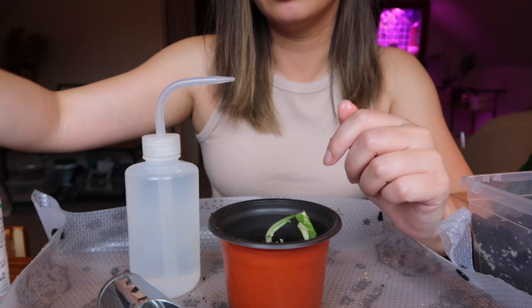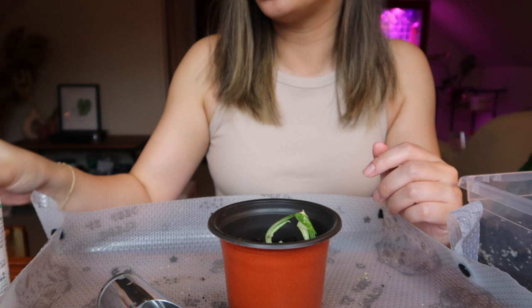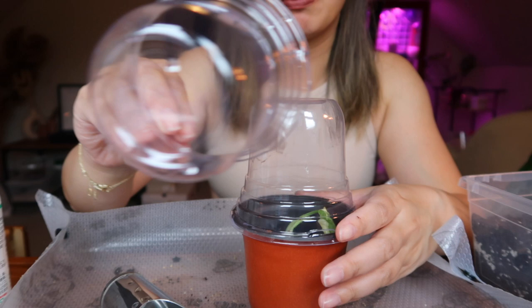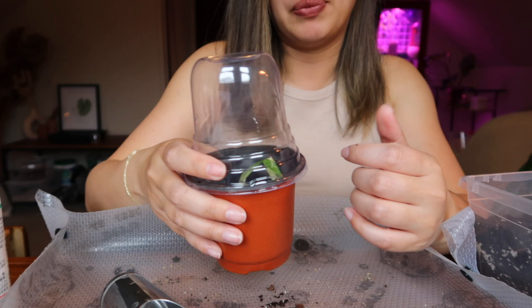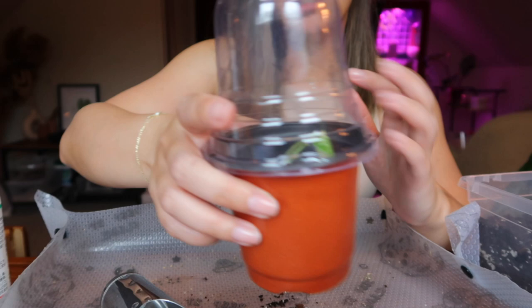I'm going to go ahead and just give it a little bit of water — not too much, just make it damp or moist. I do want to let you guys know that these little caps or domes do have holes. You can go ahead and cover them if you would like, but I'm actually going to kind of let it be, because the plant itself is fairly large and the roots look really established — I don't really want to do too much to it. So I'm just not going to cover the hole and I'll just let it be.